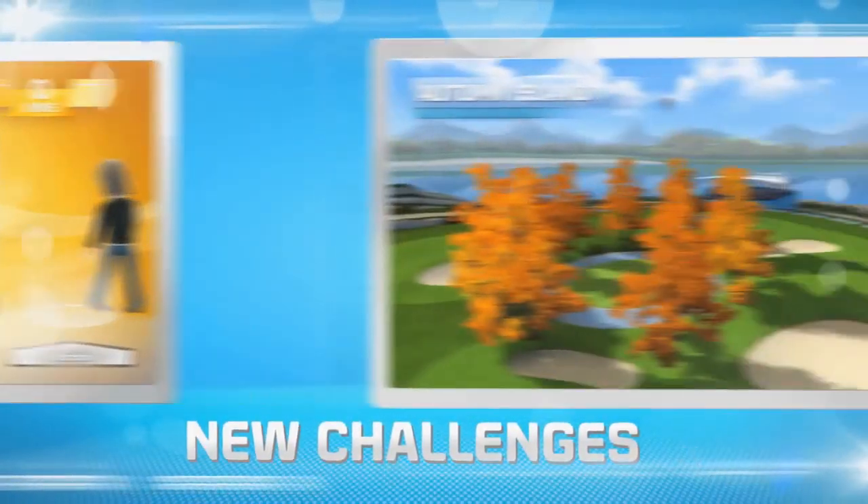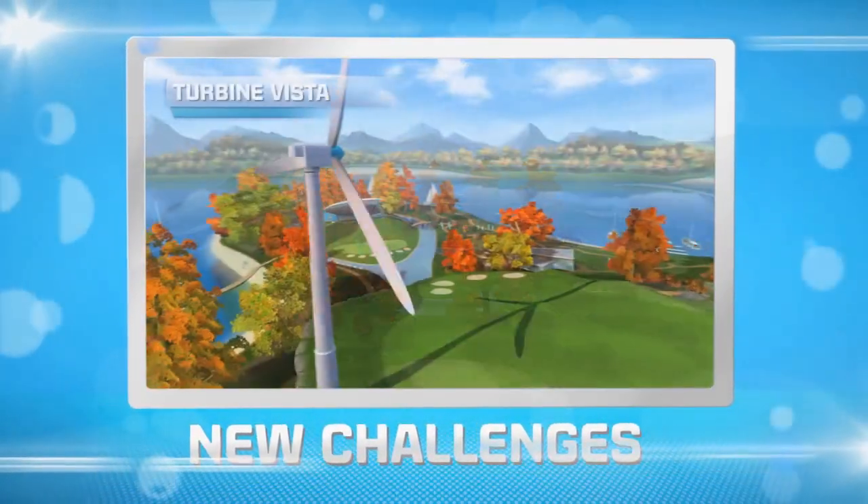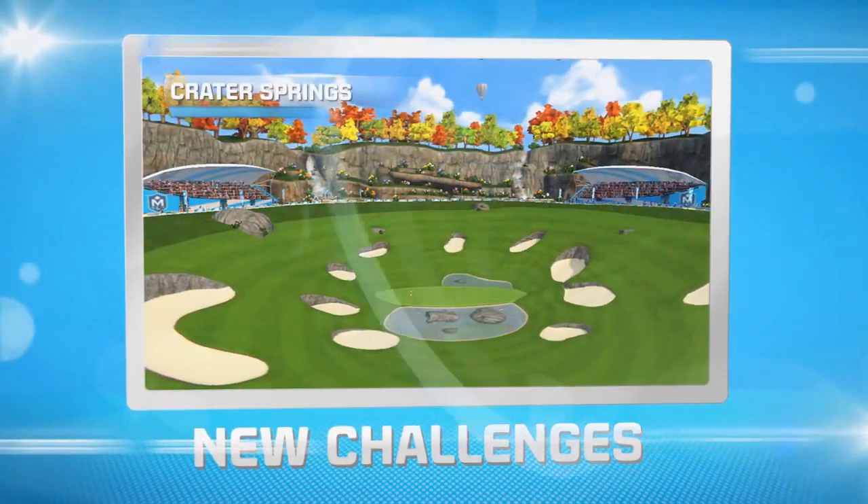New achievements! Are you up for the challenge? You are! If I'd known, I'd have brought my clubs!